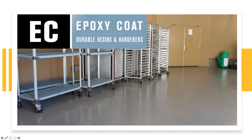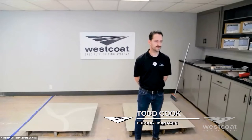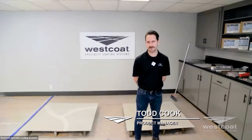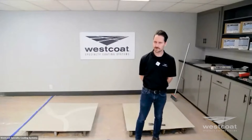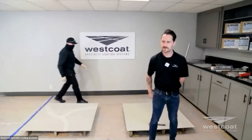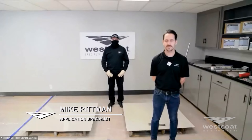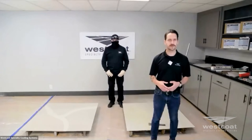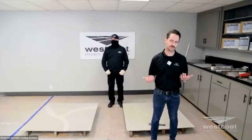Thanks for joining us. I'll hand it over to Todd now. Thank you, Mallory. My name is Todd Cook, product manager here. We're also going to have support from Mike Pittman, our application specialist. If you reach us at Westco looking for technical support, more than likely you'll speak directly with myself or Mike for technical questions, or of course your regional rep. We have a great staff here to help.